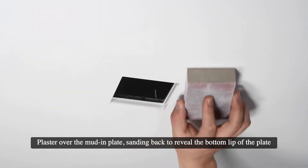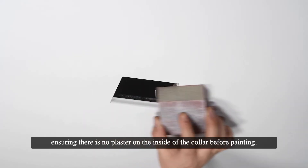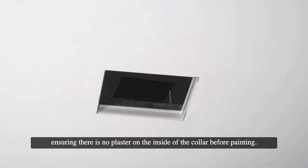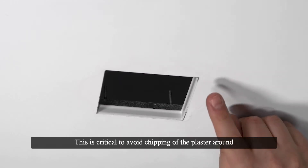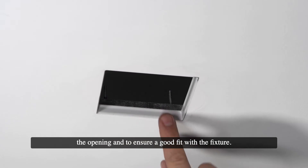Plaster over the mud-in plate, sanding back to reveal the bottom lip of the plate, ensuring there is no plaster on the inside of the collar before painting. This is critical to avoid chipping of the plaster around the opening and to ensure a good fit with the fixture.